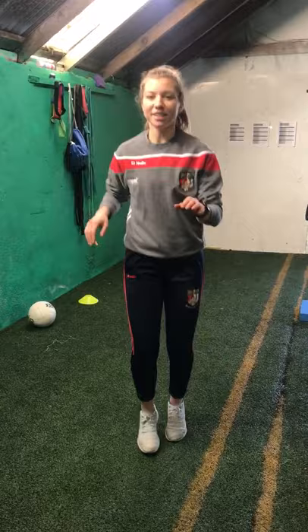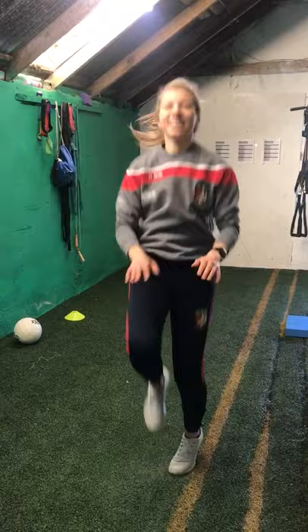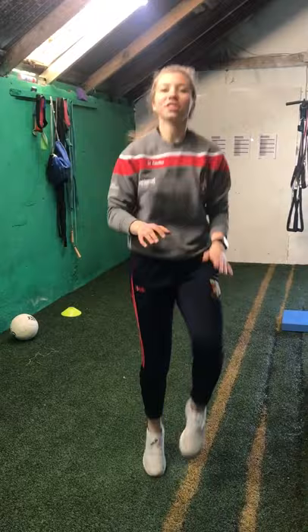So we're going to go in 3, 2, 1 and get your knees up as high as you can. Try to hit your hands with your knees every single time. We have 10 seconds done already. Try to go up to the same pace as me. If you're slowing down, just make sure your knees stay coming up as high as they can. You have 10 seconds left, so keep it going. 5, 4, 3, 2, 1 and nice.